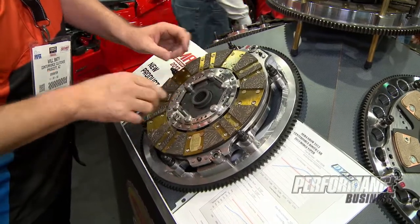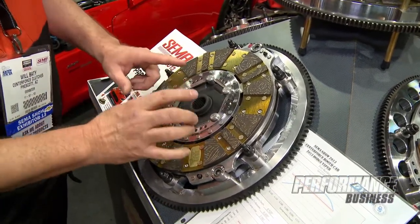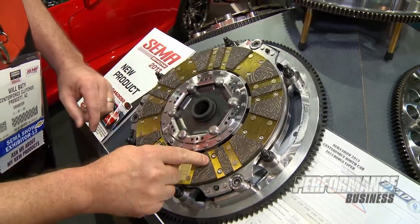The second disc is going to come on here. The input shaft never touches this disc. So we have a true sprung hub twin disc. See how I can spin that? This disc is actually driving the second disc.